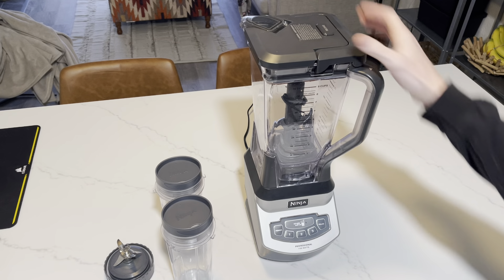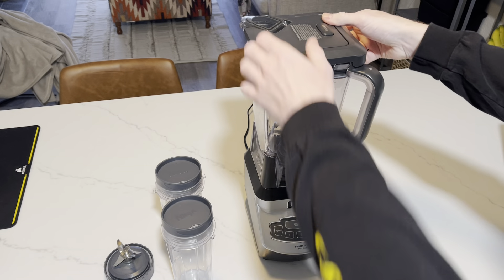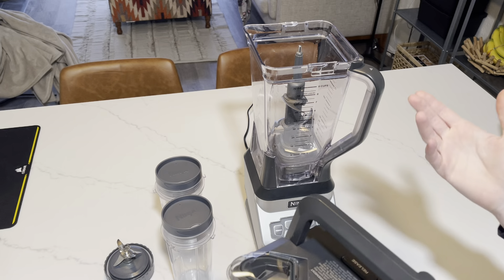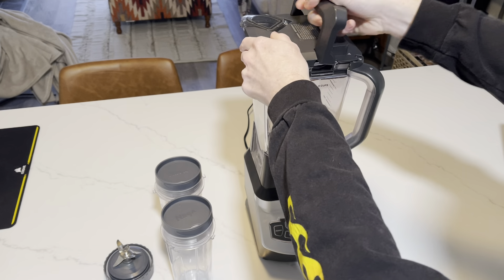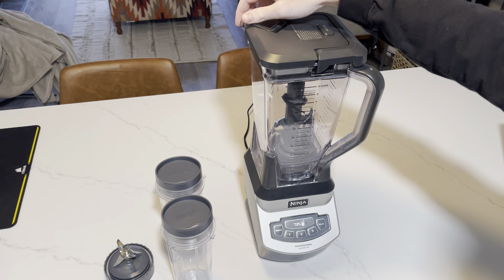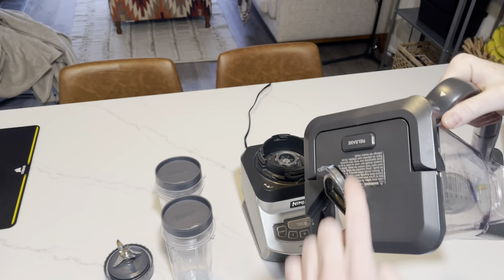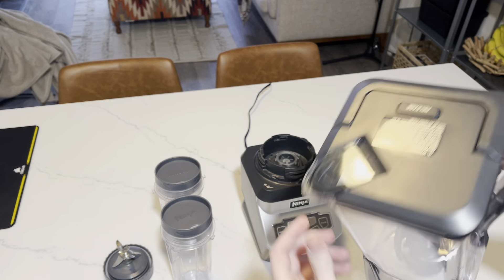The blending container here releases with a button, so you never have to worry about it coming off or leaking. It always has this seal-down button, which is very nice. You can even remove it and pour out your smoothie just by simply opening up this flap here.